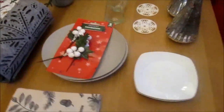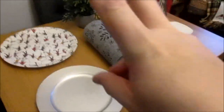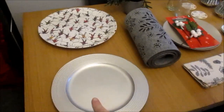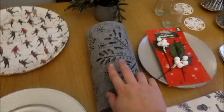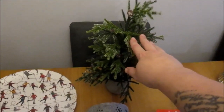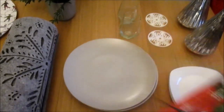Hello everybody, welcome to another Christmas tablescape video. As you can see laid out on the table in front of you, these are my ingredients for this particular tablescape. We have two silver chargers, two platters — these are available from Argos. The chargers are from Poundland. I have my felt table runner that was from Marks & Spencer's, and this tree here which is from TK Maxx. We have some napkins which were from Argos.